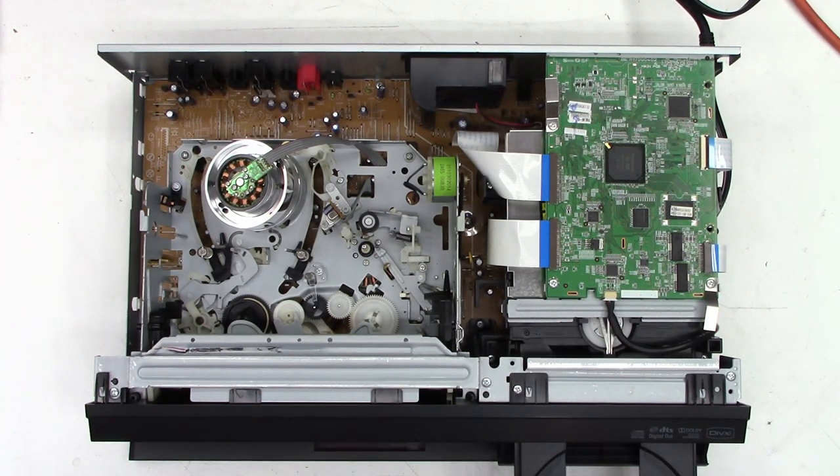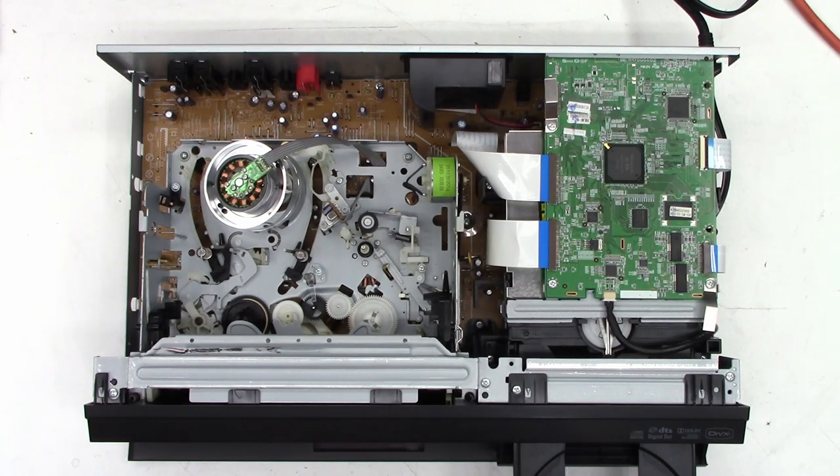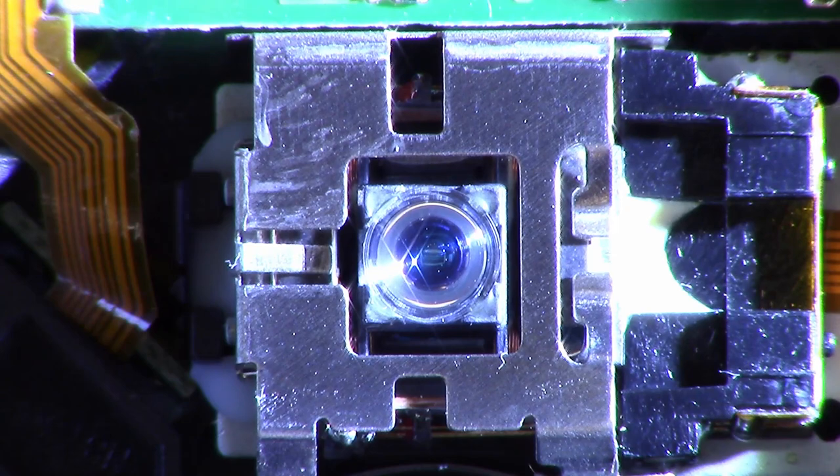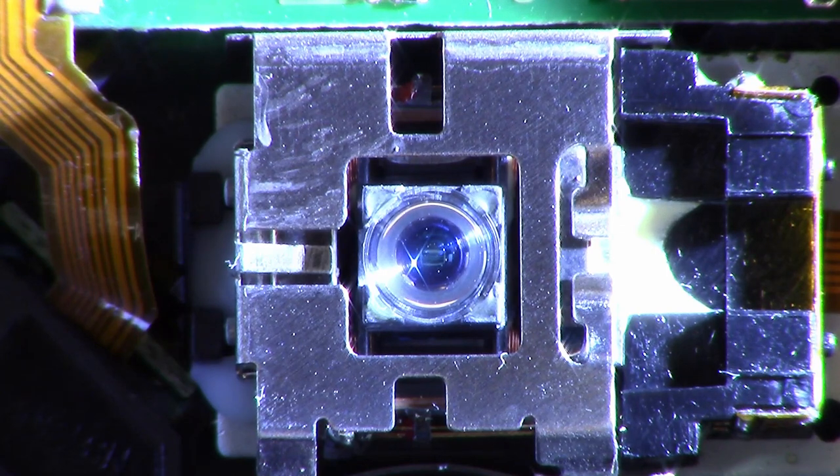Let's pop a disc in it and see if it's going to try to read it. VHS won't play, DVD won't play. Let's go ahead and pop the top on the DVD and take a look at the optical pickup and see if it might just need to be cleaned. The optical pickup doesn't look that bad, but I'll go ahead and give it a quick cleaning and see if we get any change in our results.